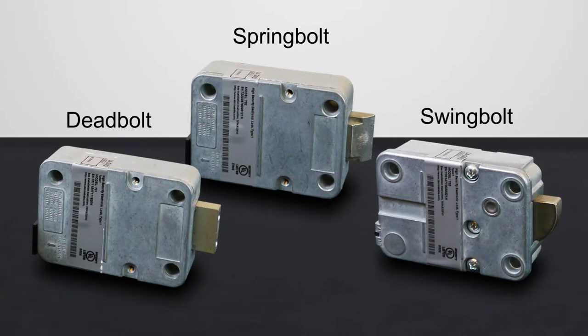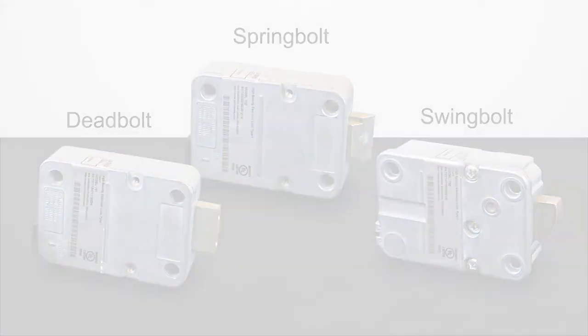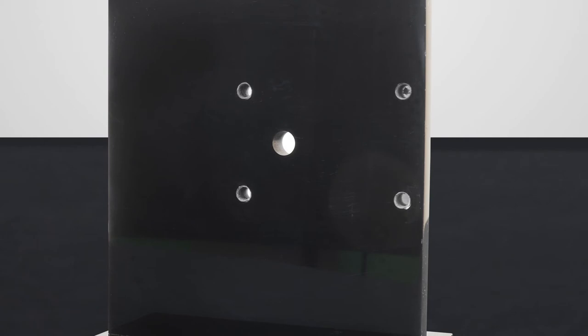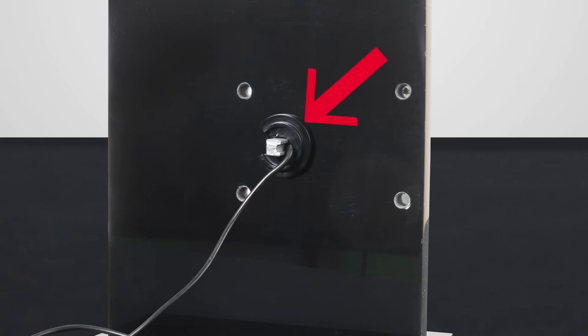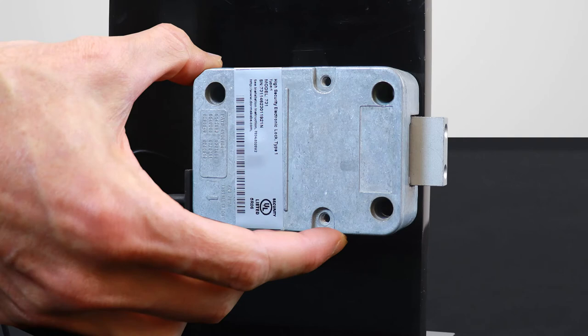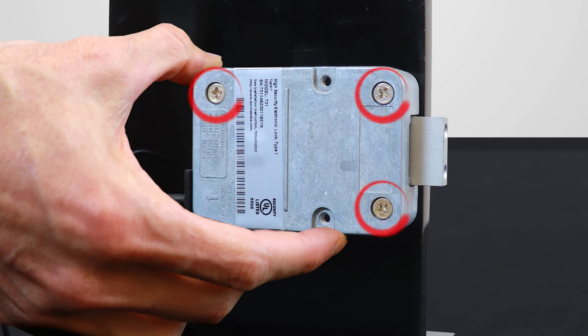Follow these steps to properly install a safe lock to the interior of a safe door. If you're installing a deadbolt or spring bolt, drill and tap the four holes on the inside of the safe door using the provided tap template. With the keypad installed, make sure to place the cable clamp over the spindle. Install the safe lock with the bolt extended, placing it flushed to the installing surface. Attach the safe lock using the appropriate screws provided.